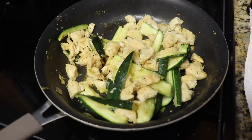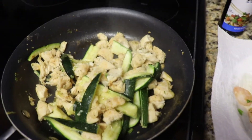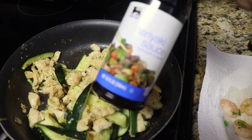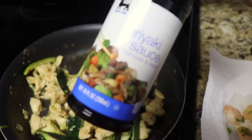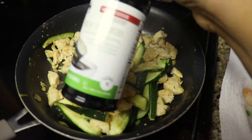Now that the chicken and zucchini is cooked, I'm gonna add the shrimp back in, and then add some teriyaki sauce and some soy sauce.